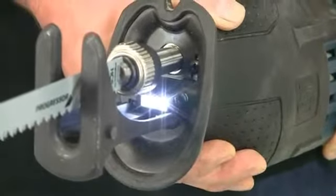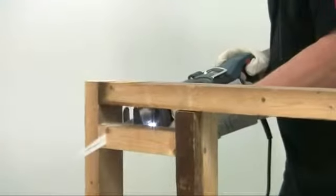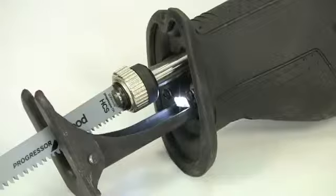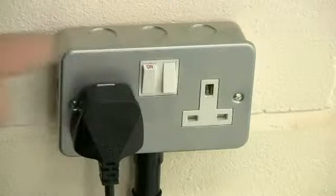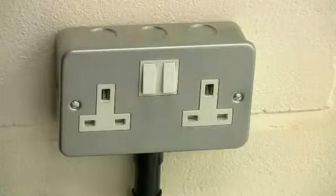Powerful dual LEDs illuminate the cutting area allowing you to see exactly what you are doing and work more safely in dark or confined work areas. These are permanently on whilst the tool is plugged in, which also acts as a safety feature indicating that you need to disconnect from the mains before changing the blade.